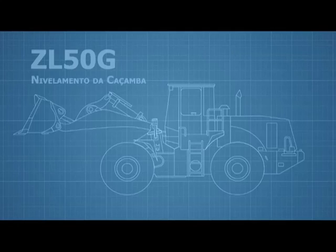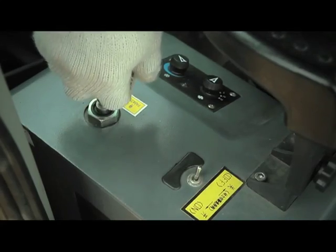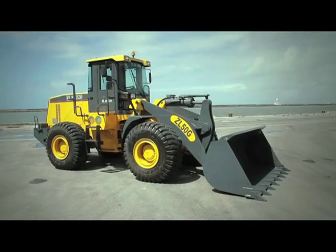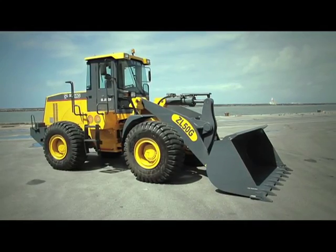At the end of the delivery operation, lower the bucket and ensure that the parking brake is activated. Following these steps and taking all necessary precautions allows the delivery to be performed efficiently.